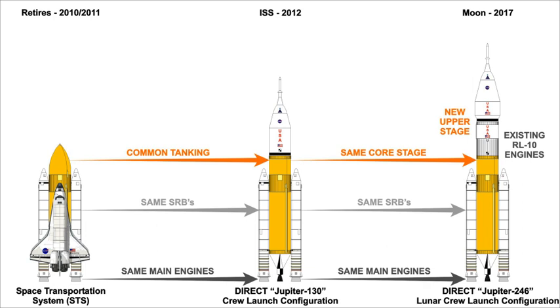Because the Jupiter-246 uses four SSMEs on a core stage originally sized for three engines, the core stage propellant is depleted before it reaches low Earth orbit, and a large capacity upper stage is used to deliver payload into orbit. Launched with a partial upper stage propellant load of 75 T, a Jupiter-246 could deliver over 84 T of crew and cargo to a circular 241 km orbit. Launched with no crew or payload, the same 75 T of propellant could deliver an additional 100 T of propellant to the same orbit.